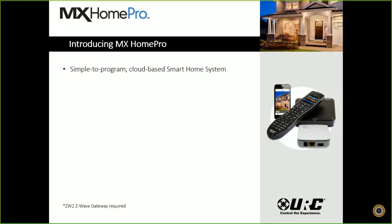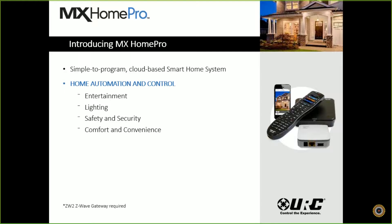Introducing MX Home Pro — a very simple-to-program cloud-based smart home system. We're going to give you home automation and control all inside this nice little package. Where our CCP products were known for control-type devices, now we bring home automation into the mix as well. We can encompass your entertainment needs, lighting, safety and security, comfort and convenience, and Z-Wave products when you add our ZW2 Z-Wave control gateway. This package starts at $299 retail, and that includes the smart hub and mobile apps.